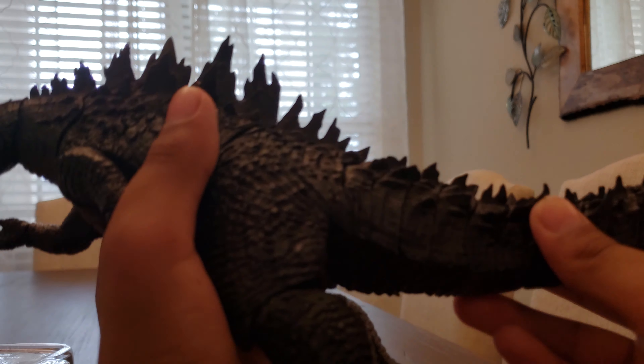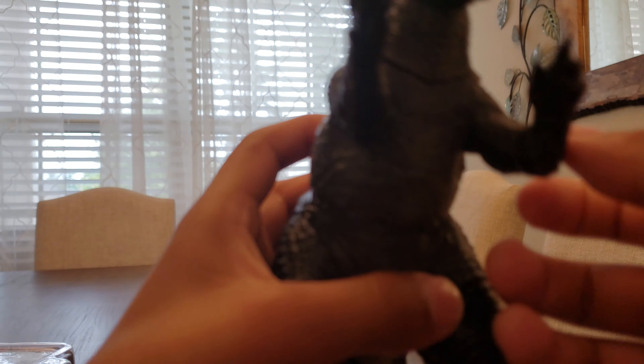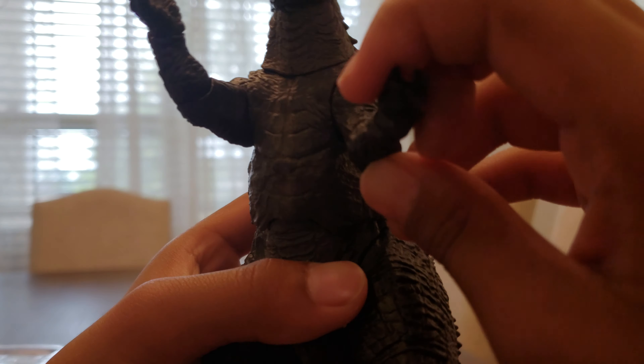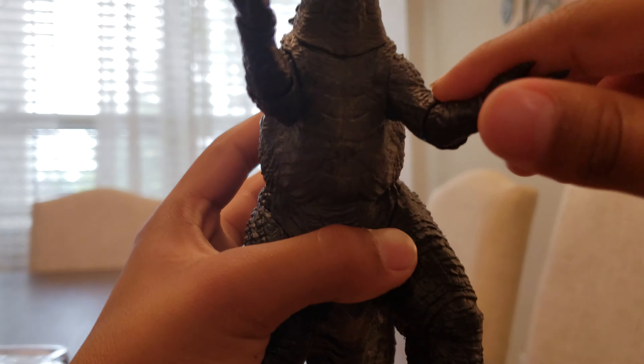I don't really understand how the tail works on this guy. He has legs, you can move them up and down, not fully. He has arms and elbows which can move. His arms can do a full 360.